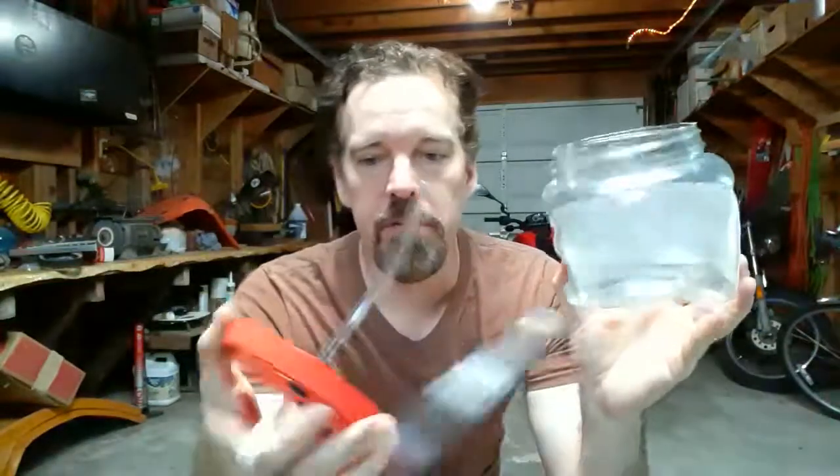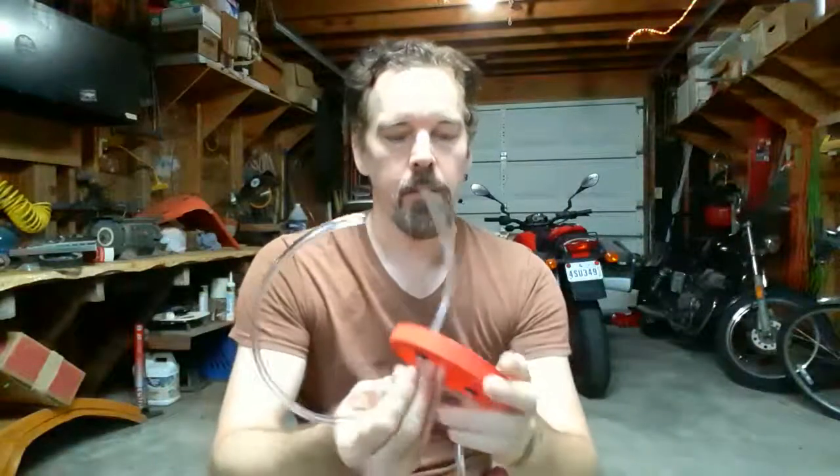It's plastic so it'll make a tight seal. I also like that this container is low to the ground and wide, so it's less likely to tip over like a soda bottle or something would be. In the lid of this peanut container I drilled two holes.